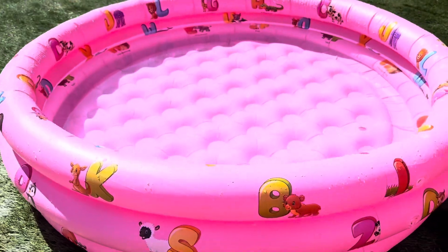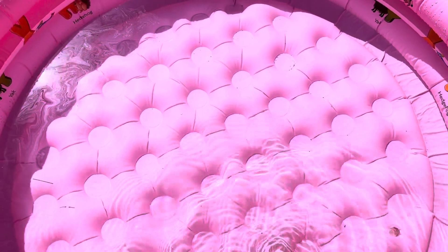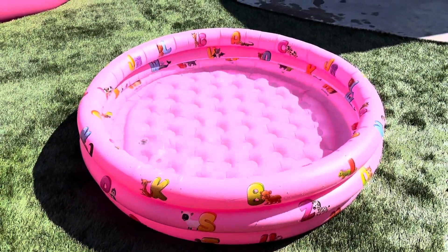Fun to splash in. It has the three rings so you can fill it with just enough water for a perfect kiddie-sized pool. I put my foot in too to feel how soft it was — it's definitely nice and soft and squishy. Perfect little kiddie pool for splashing around and cooling off this summer.